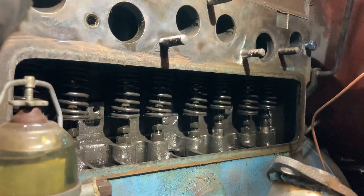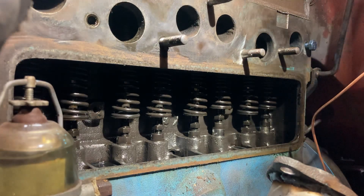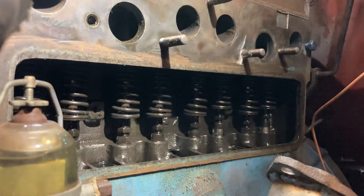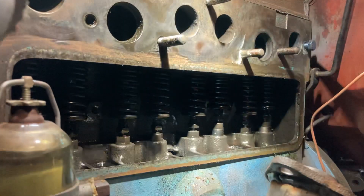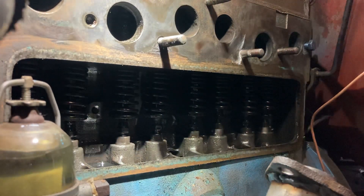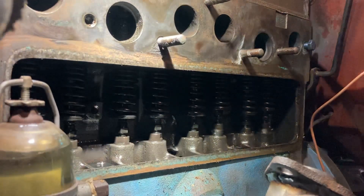We're going to use what's called the Magic 9 method. It works great for inline four cylinders that have two valves per cylinder. I'm going to use an inch and three-eighths ratchet on the front crank nut, and I didn't pull the spark plugs — this engine turns over easy.